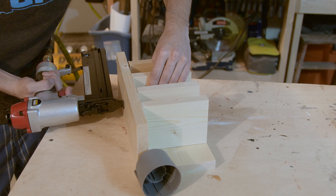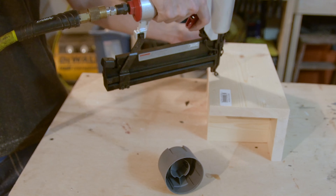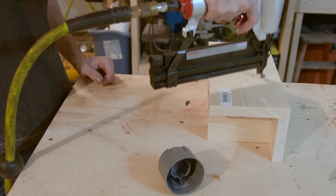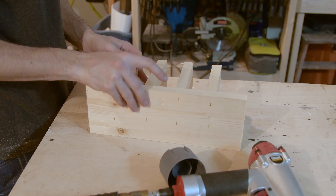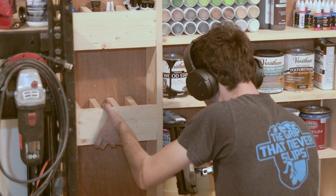This was the last thing I made for this project, which was just a small organizer. I actually made a couple of these to put on the right side of this whole project. It was super quick and easy to make just using a brad nailer, and I installed it the same way.